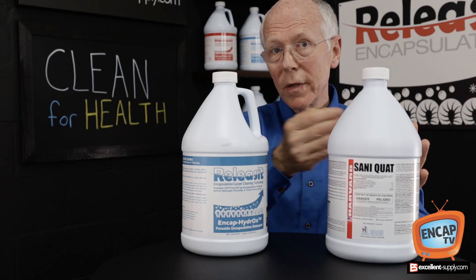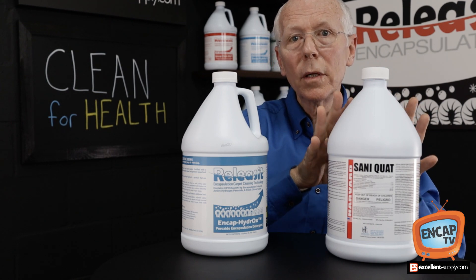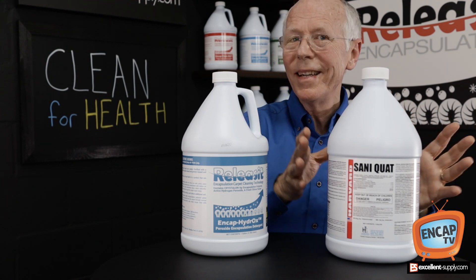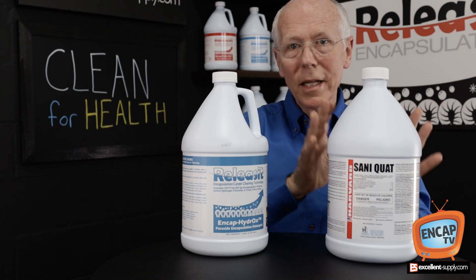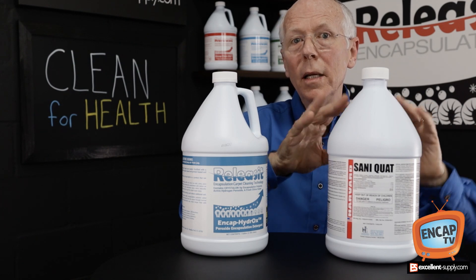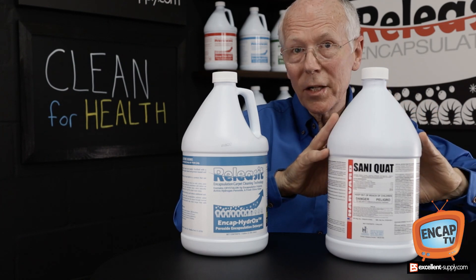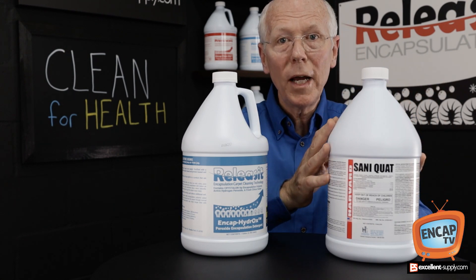Then cleaning like normal, preferably with hot water extraction to rinse that out of the carpet. You're going to greatly lower the microbial content. Not total disinfection — we're not going there. You're not going to sanitize the carpet, but you're going to reduce or lower your microbial content by applying the disinfectant first, allowing dwell time, and cleaning it like normal afterwards.